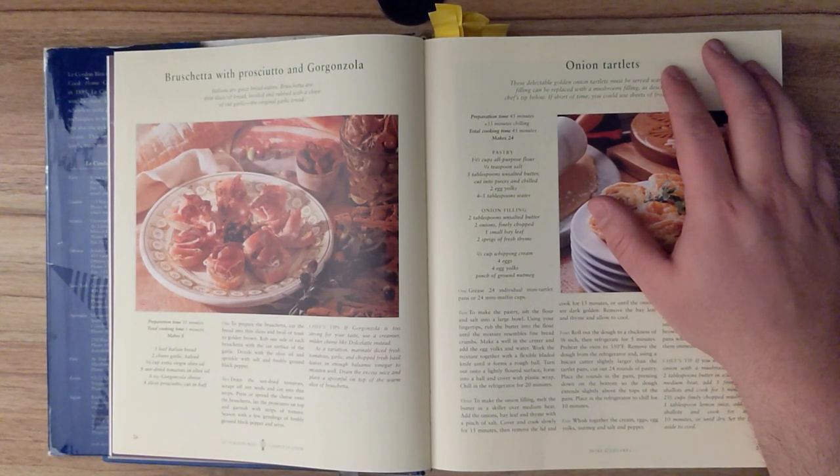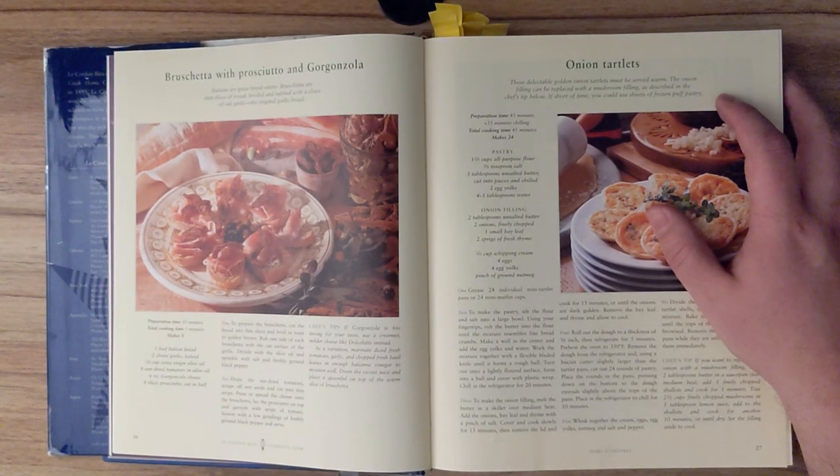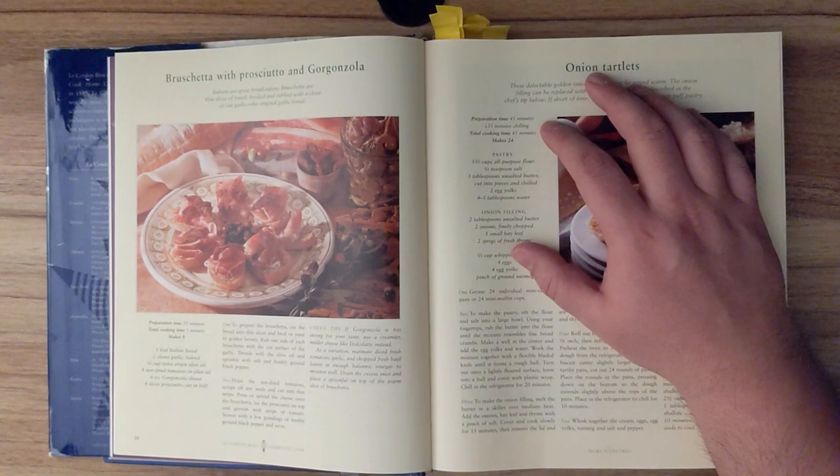Onion tartlets. These delectable golden onion tartlets must be served warm. The onion filling can be replaced with the mushroom filling, as described in the chef's tip below. If short of time, you could use sheets of frozen puff pastry. Preparation time: 45 minutes and 35 minutes of chilling. Total cooking time is 45 minutes, and this recipe should make 24.